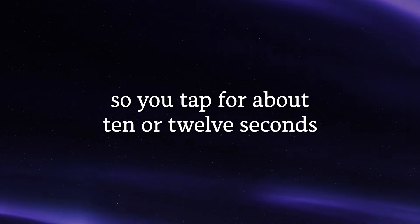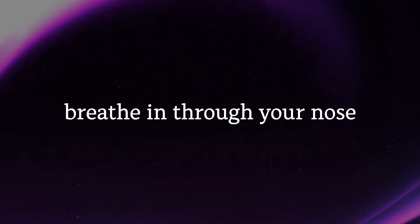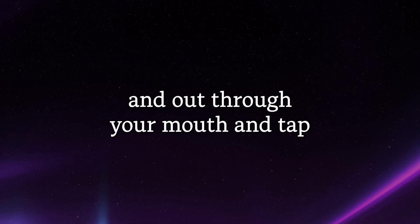Tap for about 10 or 12 seconds, breathing deeply. Breathe in through your nose and out through your mouth, and tap.